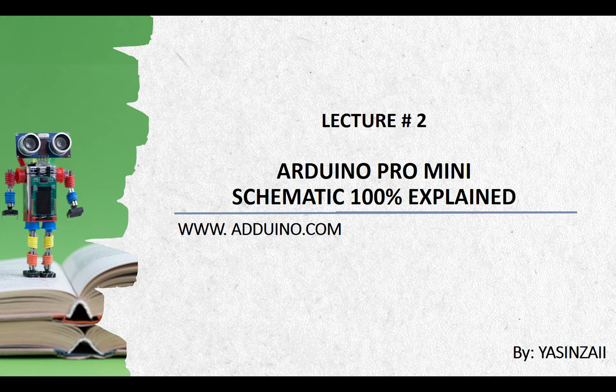Hello everyone, I'm Yasin Zai from Edwino.com and this is the second tutorial from the Arduino Pro Mini Core series. In this tutorial, I will give you a detailed explanation about the schematics of the Arduino Pro Mini board. You can turn on the subtitles if you have difficulty understanding my accent. In a previous lecture, we had a detailed introduction on the Arduino Pro Mini board, and I would recommend watching that video if you have missed it.